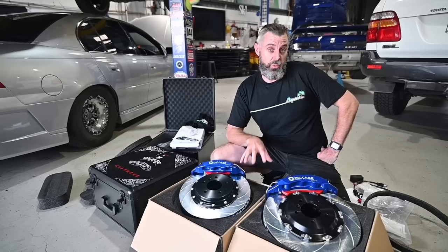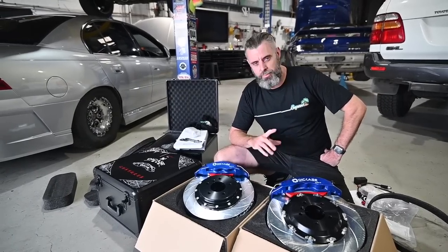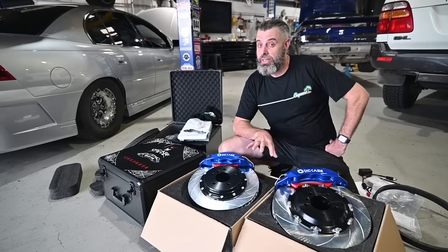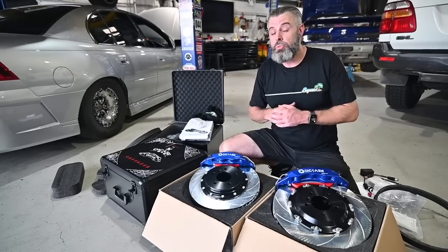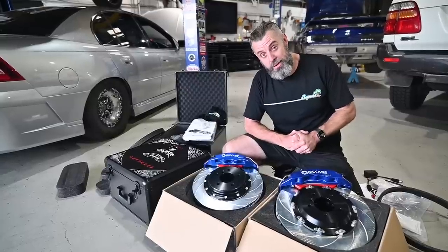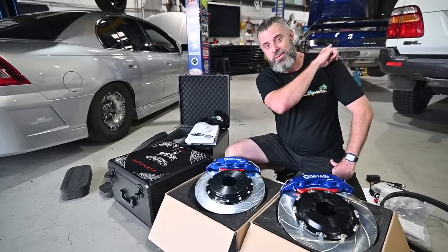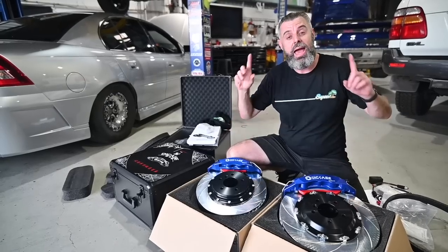There will be another video on these when we bolt them onto the car. They're going onto a diesel - I know it seems strange, but it'll make sense in a few months. It's a fitment Diecase haven't done before, so we'll see if they're better with fitment now. They do brakes for pretty much every make and model on the road. It's hot, it's Saturday, no one's at work - but at least that thing made a lot of power. Thank you for watching, we'll catch you on the next one.